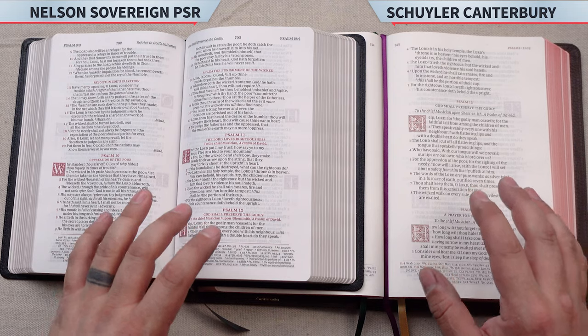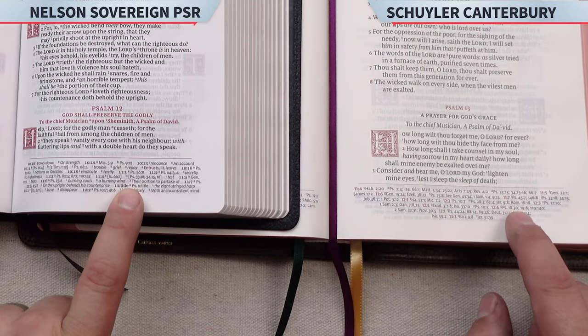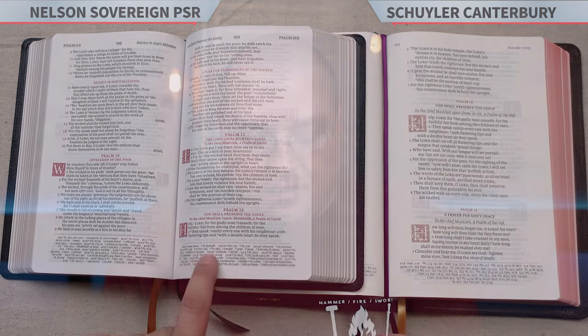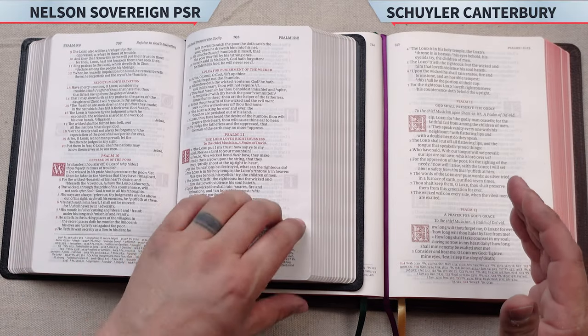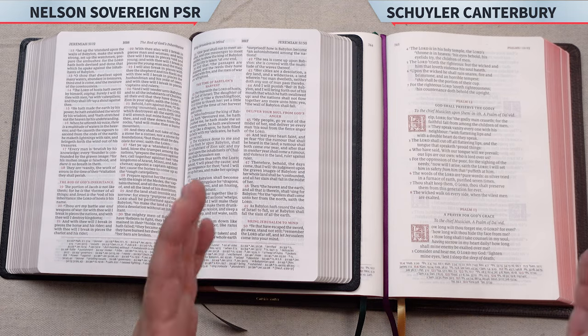I couldn't name many other Bibles being produced today that were doing drop caps other than the Canterbury. Not only the drop caps were imitated, but you have the reference sections in the bottom that were imitated as well — though Thomas Nelson and Zondervan have been doing this layout with references at the bottom of the page for a long time. You can see in the Psalms it's a single column, and when you turn to the text it's a double column — that's the exact same for the Canterbury. They have their poetry sections in single column and the rest of the text in double column.